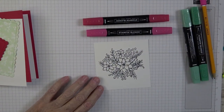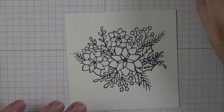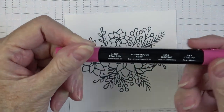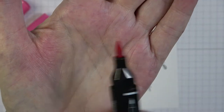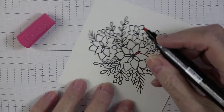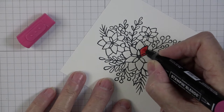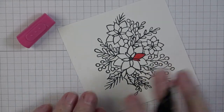We're ready to do a little coloring — I'm zooming in so we can see better. I'm going to start with the light Real Red using the bullet tip. There are two ends on these markers: the brush tip, which is wider, and the bullet tip. I like to use the bullet tip because it lets me get into small areas without bleeding out.